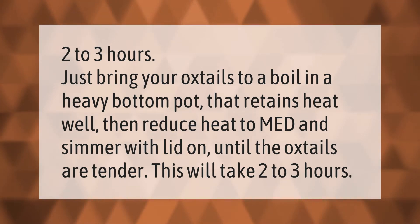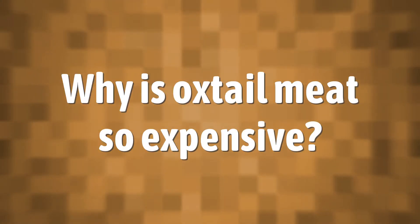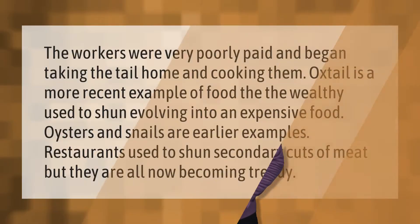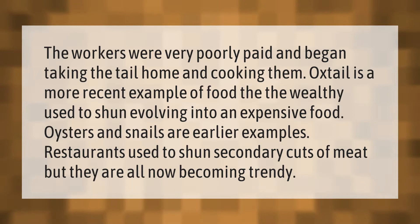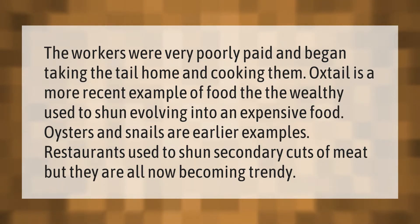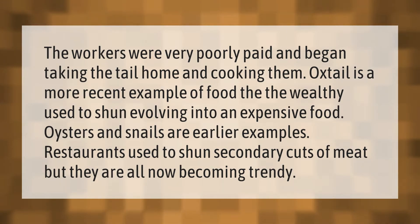The workers were very poorly paid and began taking the tail home and cooking them. Oxtail is a more recent example of food that the wealthy used to shun, evolving into an expensive food. Oysters and snails are earlier examples. Restaurants used to shun secondary cuts of meat, but they are all now becoming trendy.